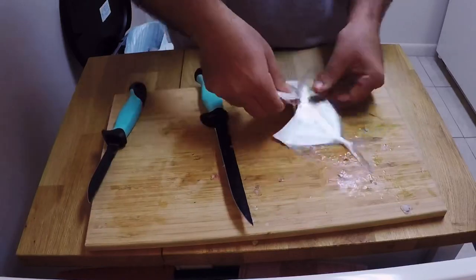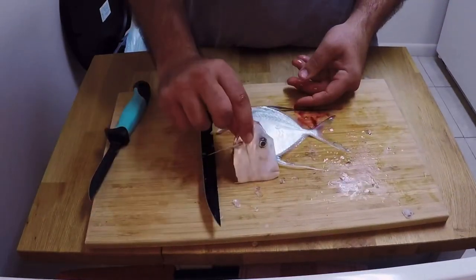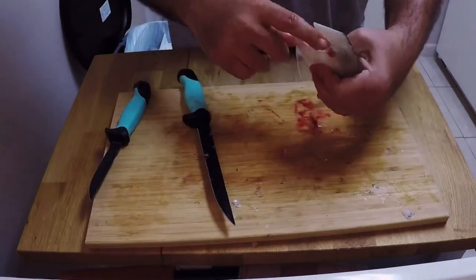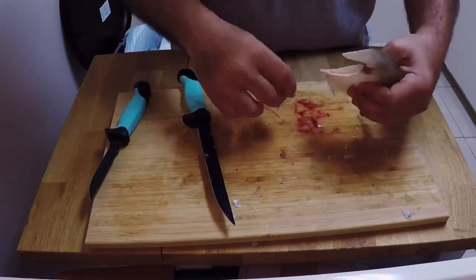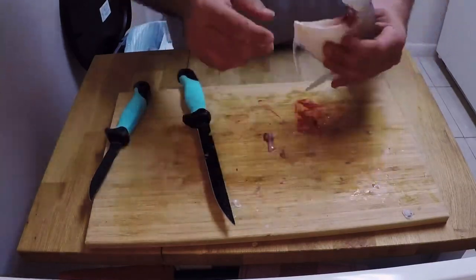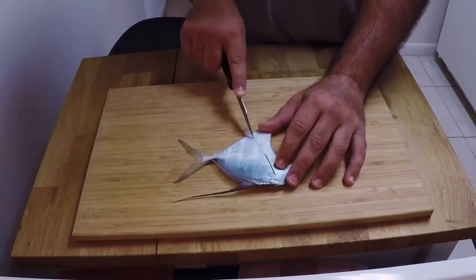As soon as I took the head off, you see me reaching into that crevice and cleaning it out, because you don't want to be eating any of that. Reach in there, take everything out, then do a quick rinse.